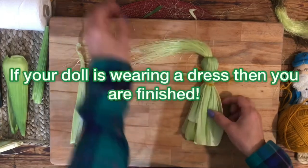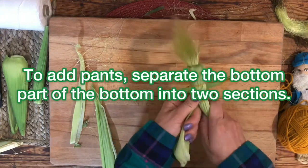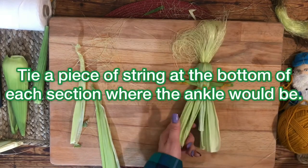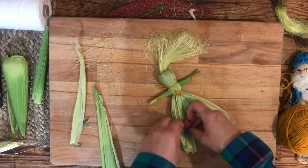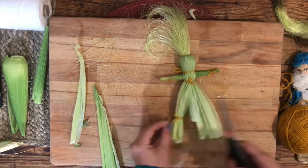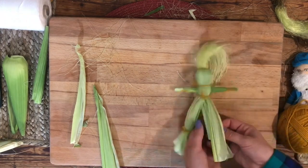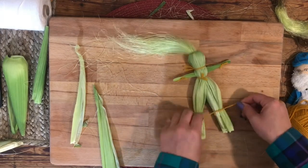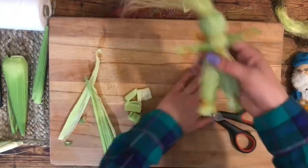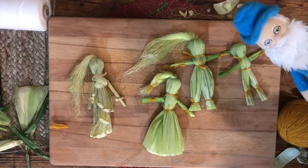If your doll is going to be wearing a dress, then you are finished. If you would like your doll to be wearing pants, separate the bottom into two sections and tie a string at the bottom of each section where the ankle would be. You can use a pair of scissors to cut the feet to the correct length. Be creative with how you finish and decorate your corn husk doll — there are many possibilities.